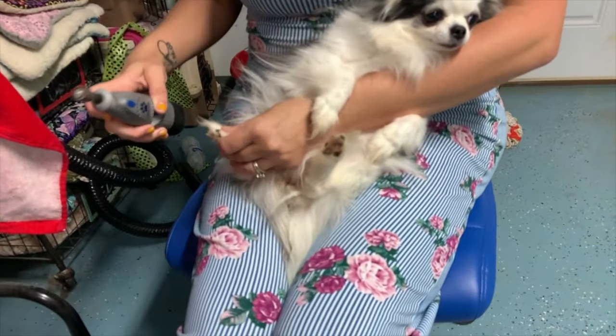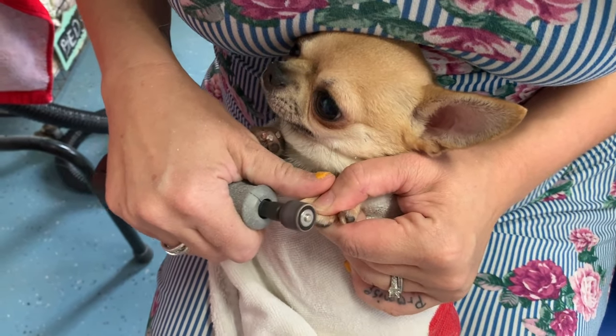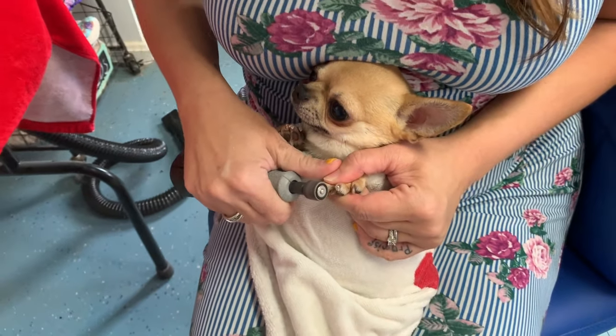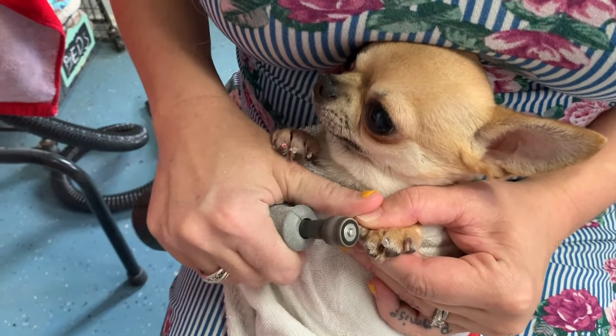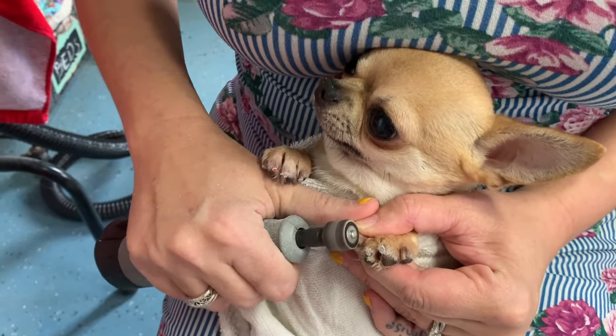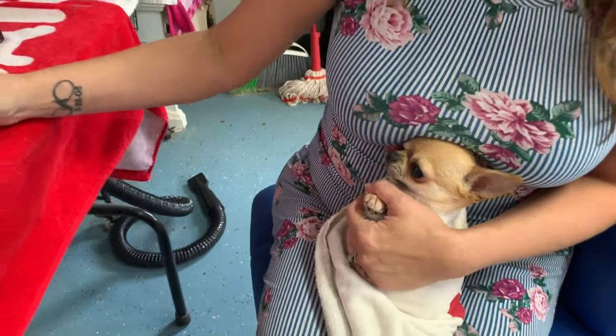If you watch the long coat episode, you will see exactly how Lana dremels the dog's nails. She followed the same techniques and took care of all of his nails on his front paws, nice and short. It's important to keep their nails as short as possible to keep their feet from splaying so they have good grip.